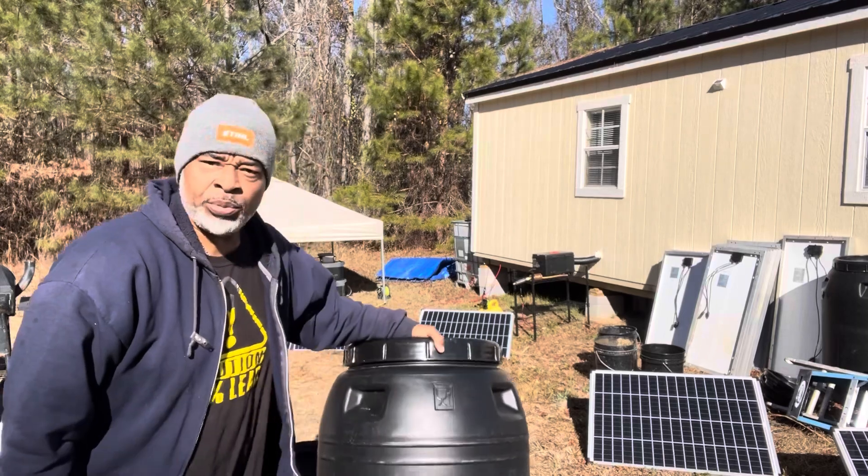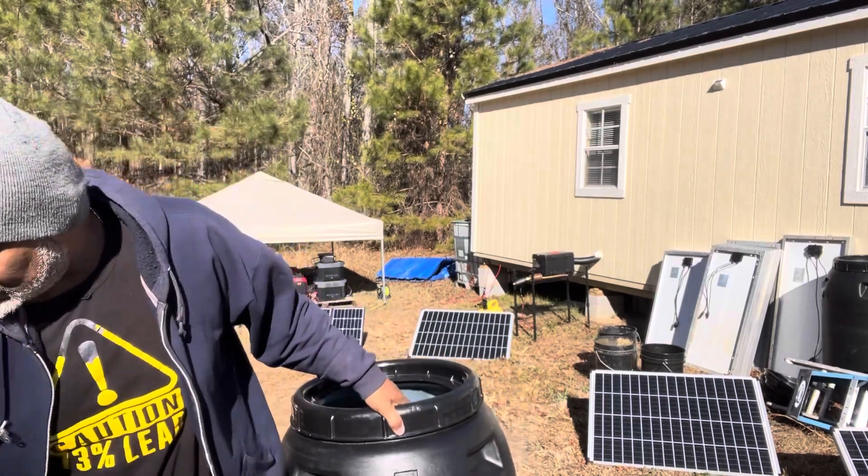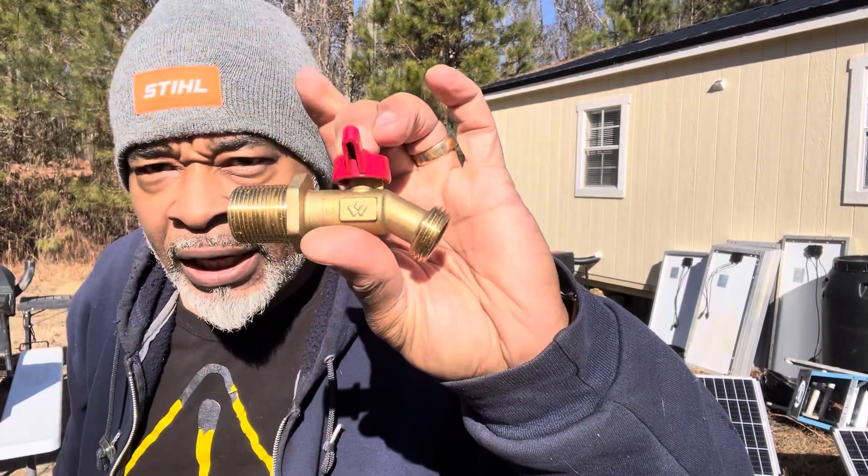Hey everybody, Live Farmer 73. Today what I'm going to be doing is making a water collection system so I can water my garden. I'm going to start with a 63-gallon pickle drum and a spigot.